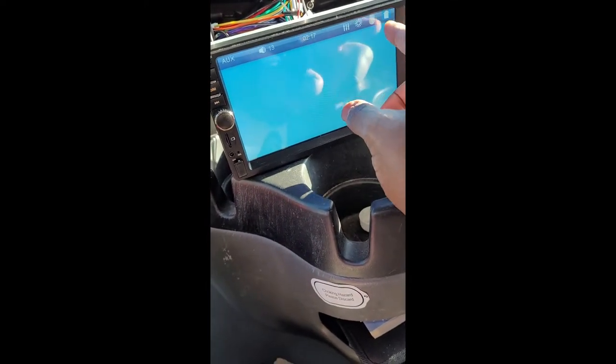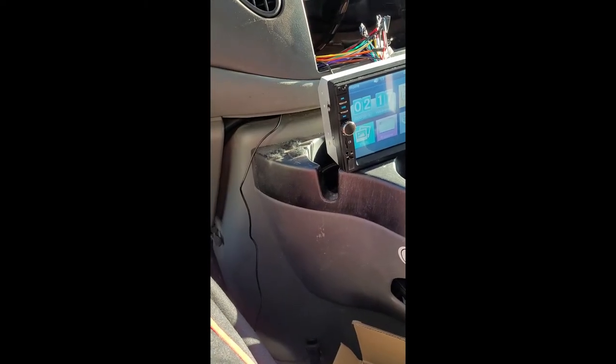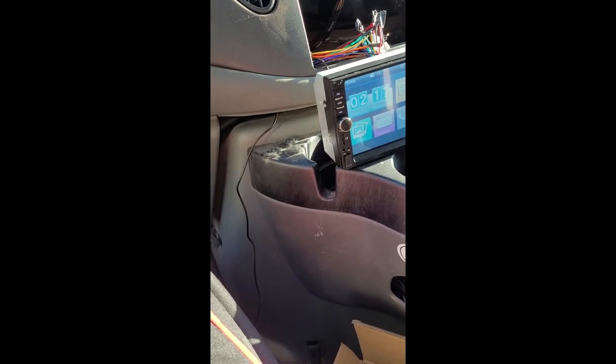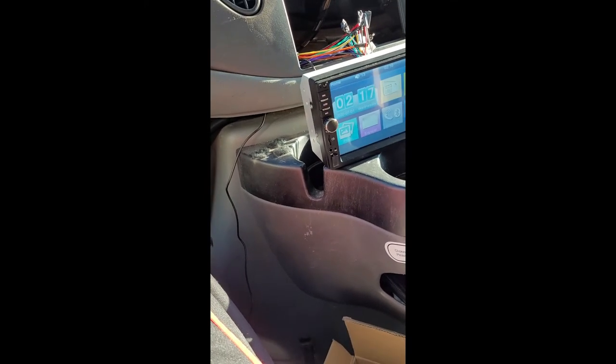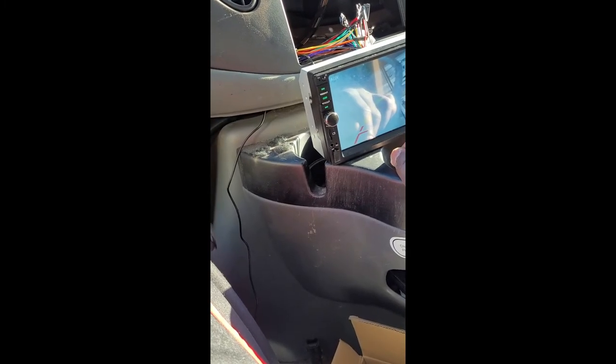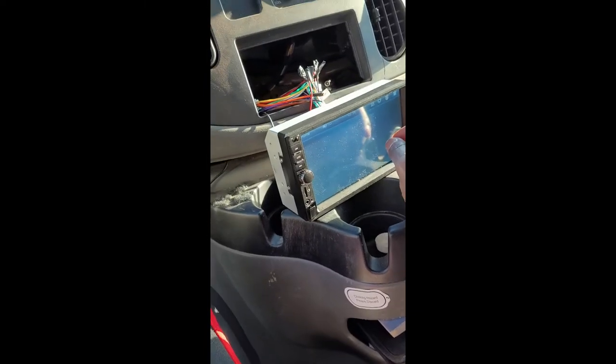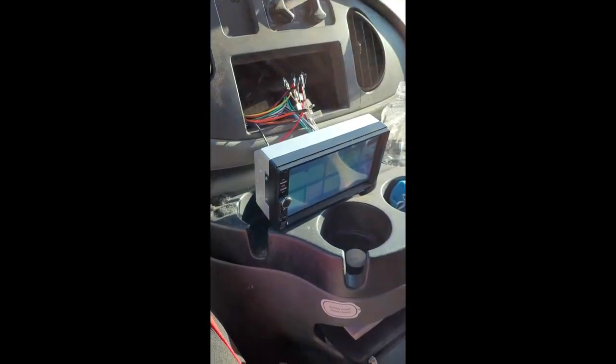It's still not working in there, but if I switch it to auxiliary it kicks on, so that is odd. Another Saturday, another job well done.